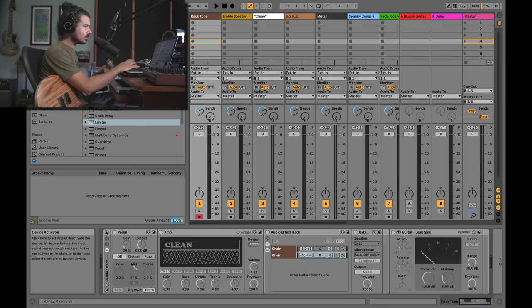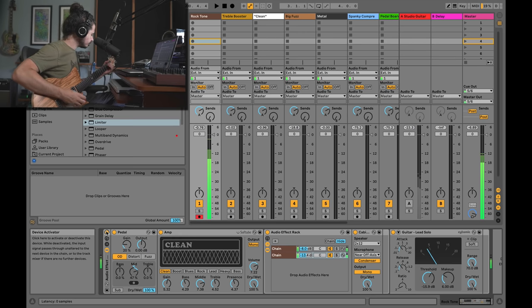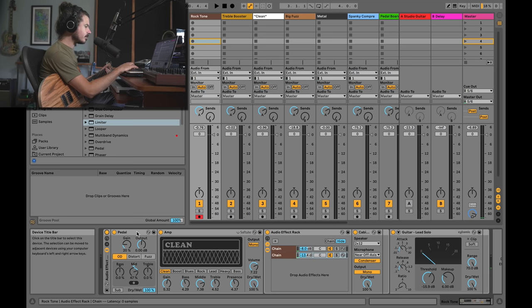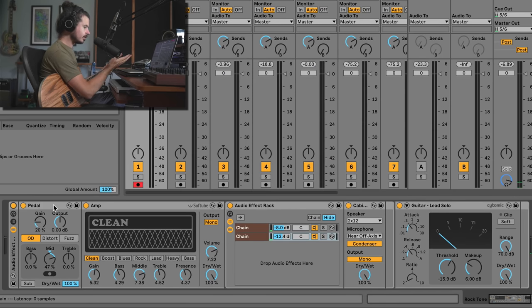This is the rock tone. Let's break down what's going on here. This is a rack — when you combine a bunch of effects together and save them, you call it a rack, which is just a collection of effects. There's a pedal, which is a newer Ableton effect, there's an amp, and then an effect rack with two different cabinet effects. Finally, we go into a compressor.